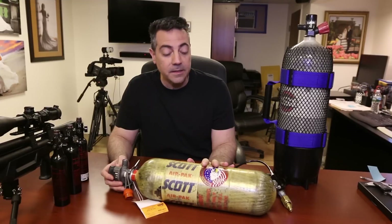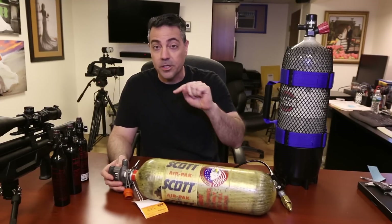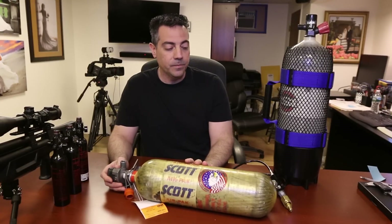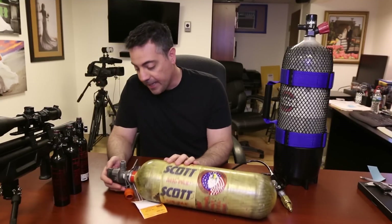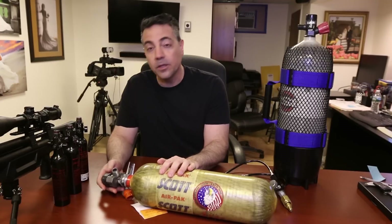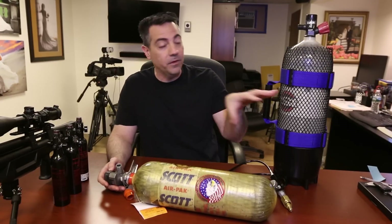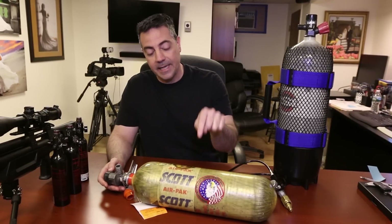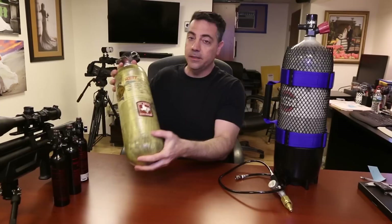These bottles have a 15-year lifespan, at least today — I think they're going to go to 30 years, and there is a 30-year rating with the new air tanks. I believe it's Scott that makes them. Now this one here that I bought, which has air in it right now, has about a little over 2,500 PSI in it. They can be filled to 4,500. This one is out of its lifespan — it was manufactured in 05-01 as shown on the bottle.